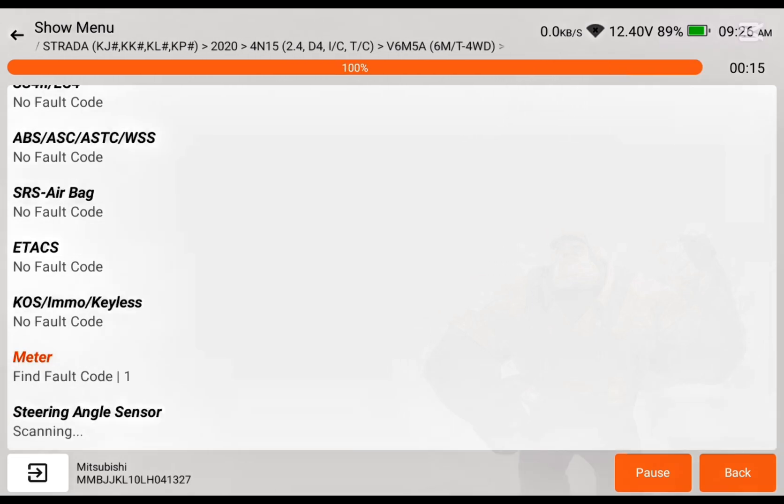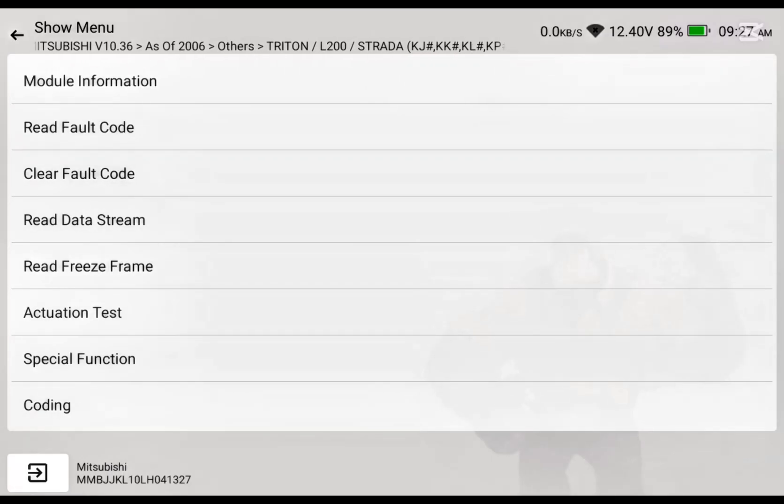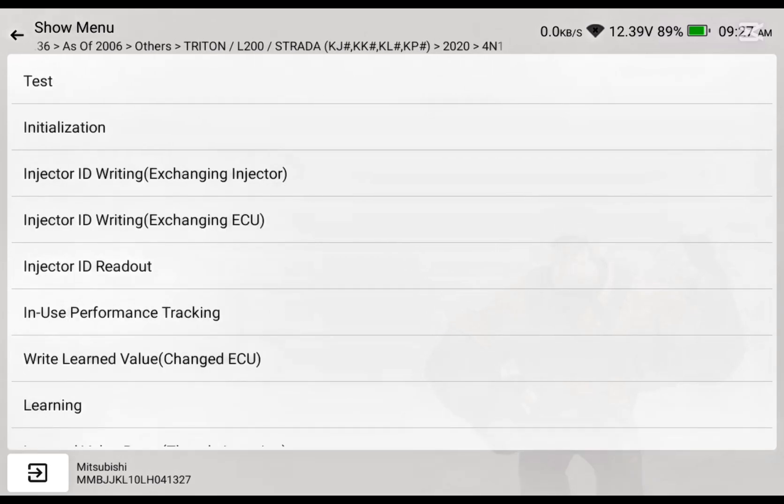First of all I'll scan the car as usual to see if there are any codes. I know the meter — we have one code there that's for the four-wheel drive information system. We dropped the tank and did some cleaning in the tank. I thought the floor was contaminated, so that code is still there — that's the 4WD gear system.